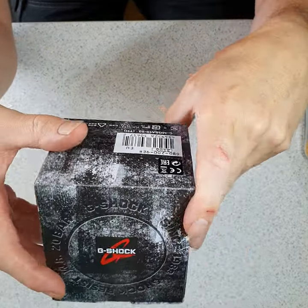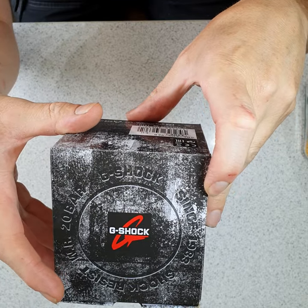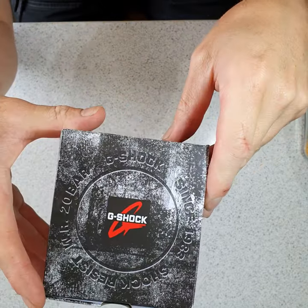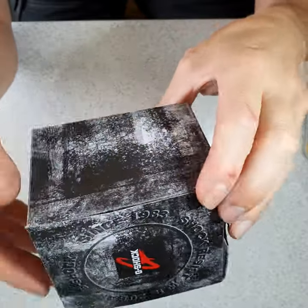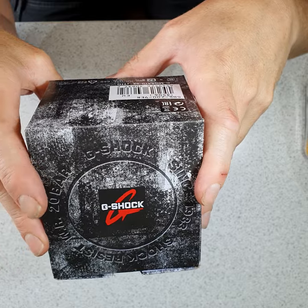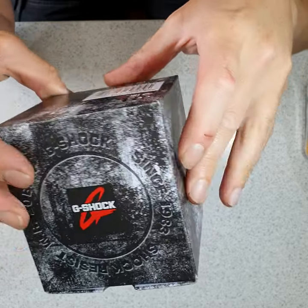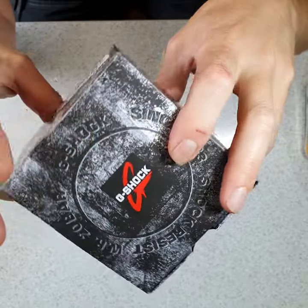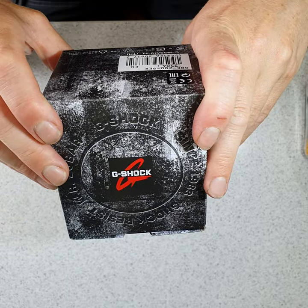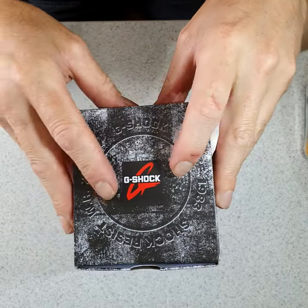This is a very quick overview on the G-Shock GBD200. This is a watch I purchased for my daily work tasks. I'm a heating engineer and I need a watch that has functions to do timings — especially if you're doing let-by tests on gas meters or checking safety devices on gas appliances.